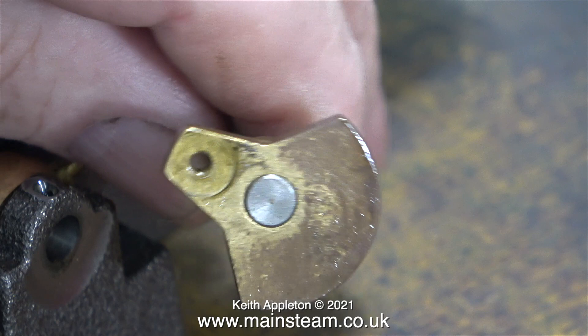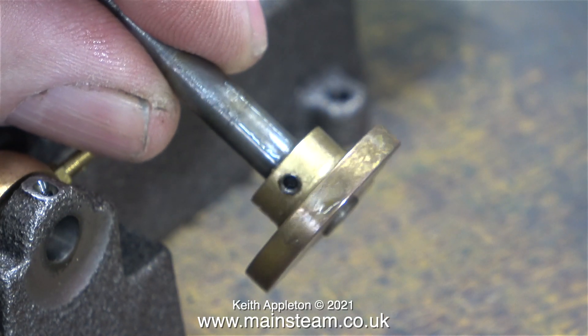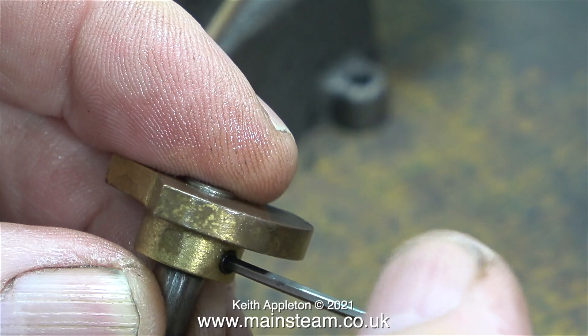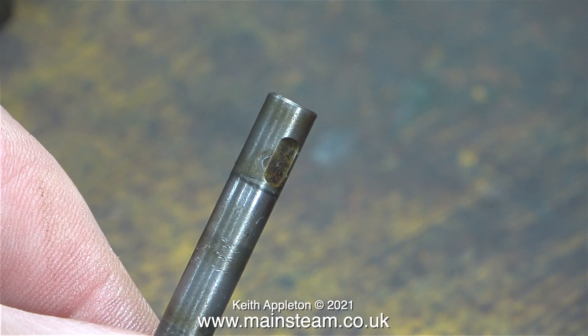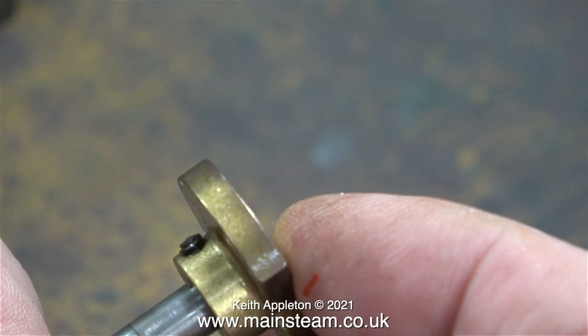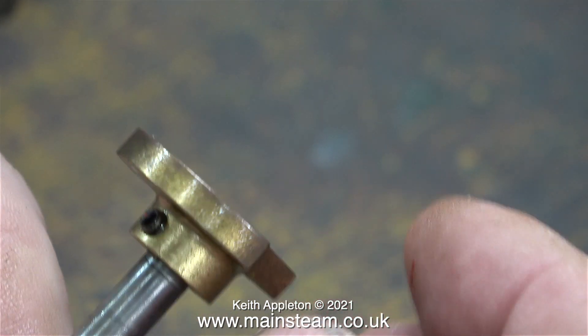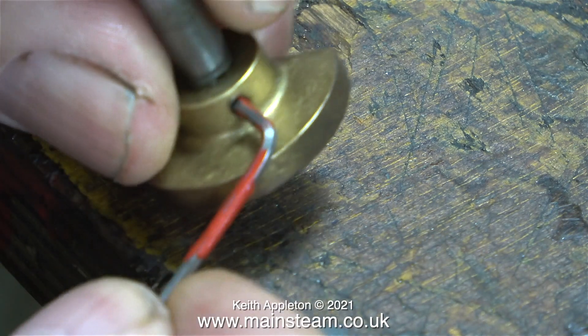With the crankshaft removed you can see the crank web. Like the eccentric sheave, the crank web is held to the crankshaft with a grub screw. This is a nice touch — a flat has been machined on the crankshaft to locate the grub screw. Unfortunately the builder missed this entirely, but when I put it back together I'm going to make sure that the grub screw is exactly in the centre of the flat.